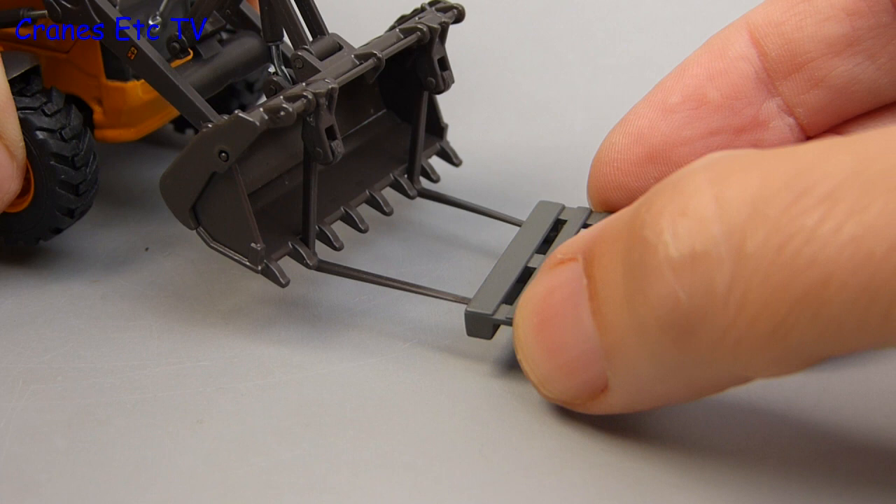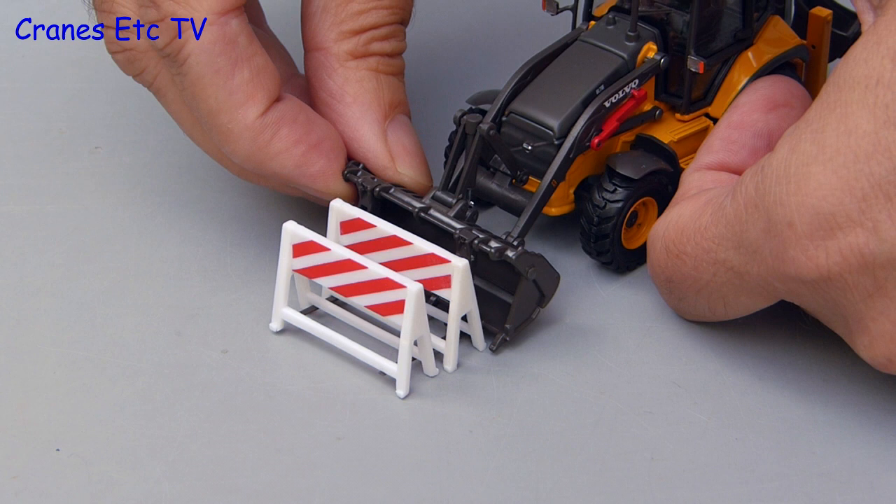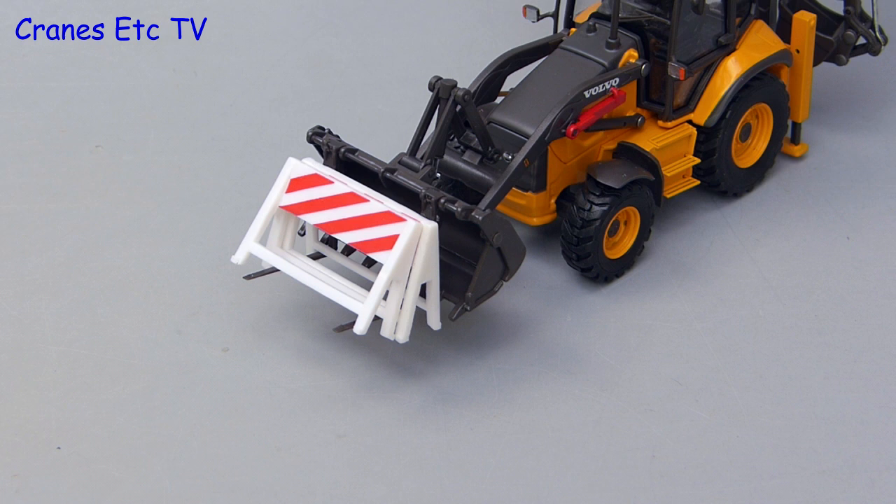For the first genuine imitation real-life test, we will try moving a couple of traffic barriers using the forks. We tell the driver to fork them and that is exactly what he does — he picks up the barriers and drives them away.